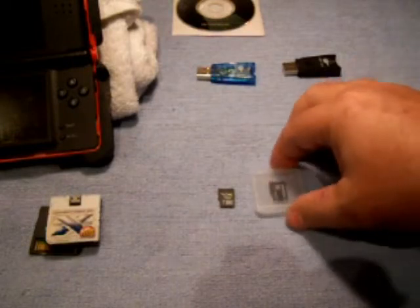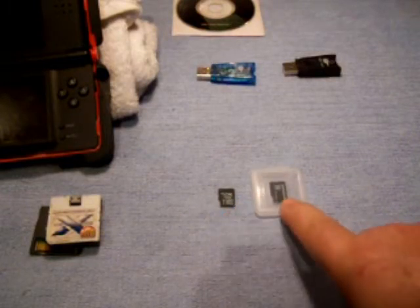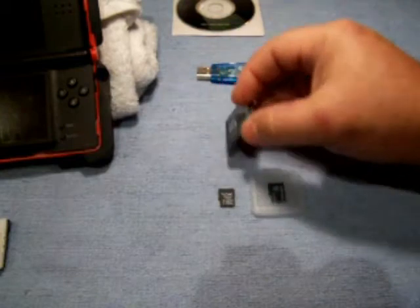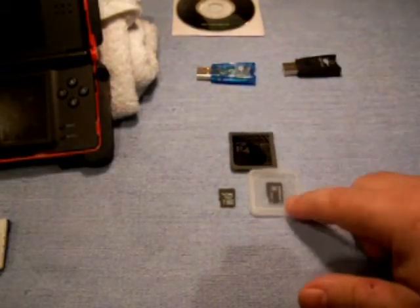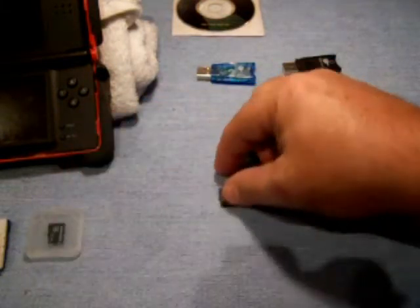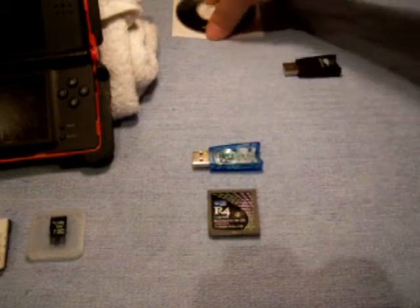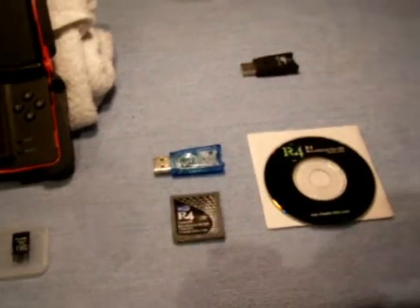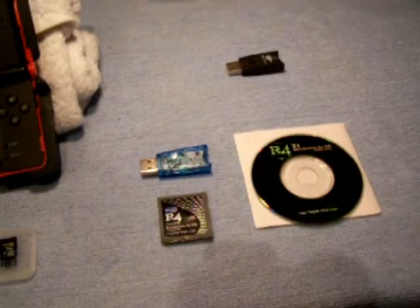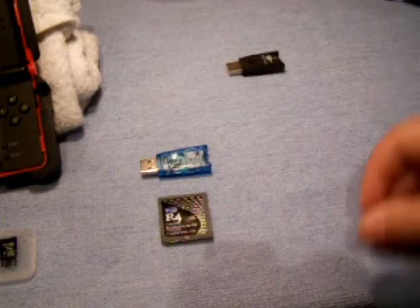Let's talk about micro cards. This you do not get with the R4 card that you buy. This one is a 4 gig and this one is a 16 gig. With the newer R4 card, it will take up to a 16 gig card, so you can store a lot of information on there. When you buy your flash card, you will usually get the flash card, a USB reader, and a software CD that supposedly has the firmware on it. When you get that CD, throw it away — by the time you get it, the information on the disc is going to be outdated.